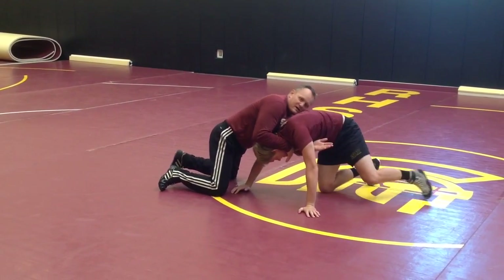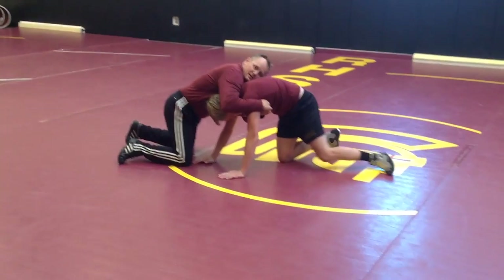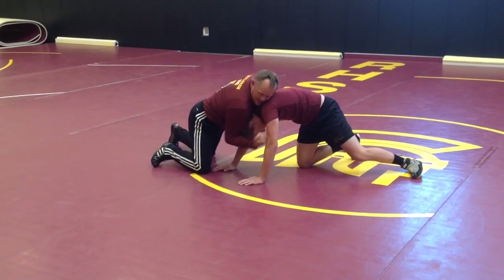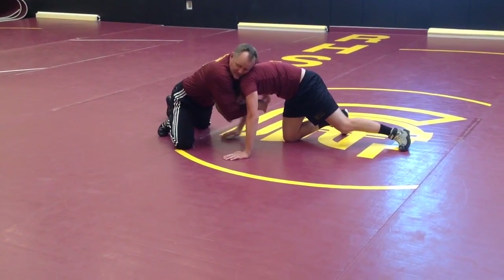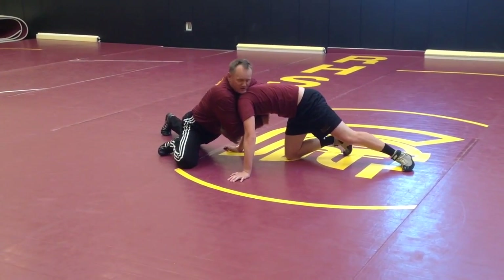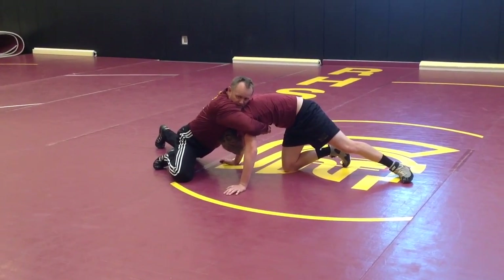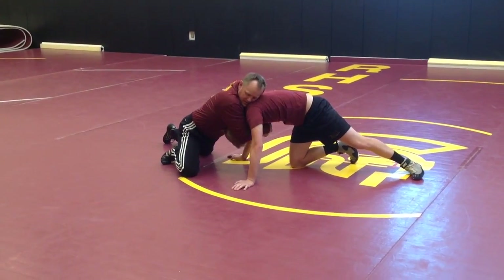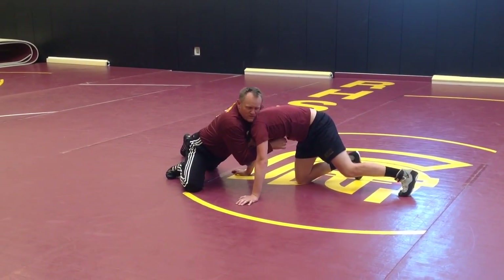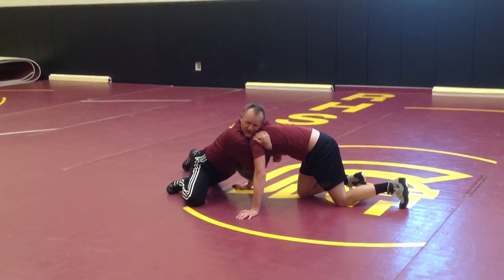Yesterday, we reached clear across and we went front body lock and scored there, either out of stepping over it or else spinning behind. Now this time, I've got my overhook just long enough to stop his move. Now I'm not in a front body lock, front head lock situation right here. Now I have stopped his move, and what I'm going to do is get my underhook — or what I call the high-end side.